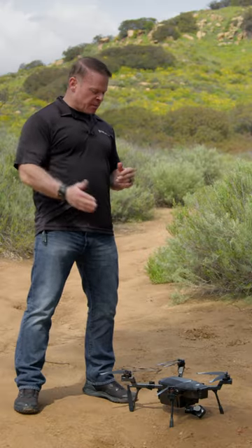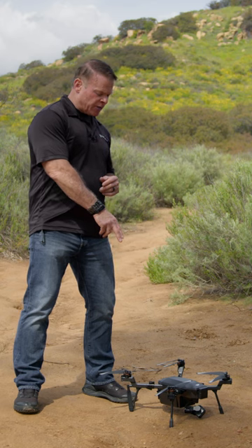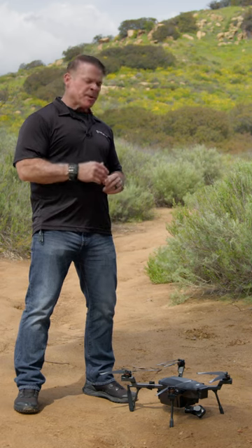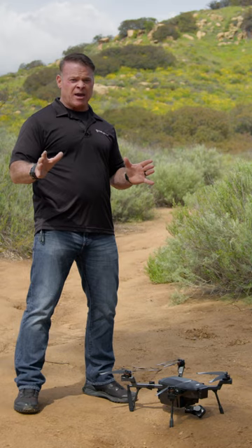Before we get started, we're going to make sure the drone's been assembled appropriately, that our arms are locked and secure, props are secure, and our payload is secure, and we're going to double check all that. Then we're going to make sure we've done our compass calibration, and then we'll survey the area to make sure it's safe to launch.